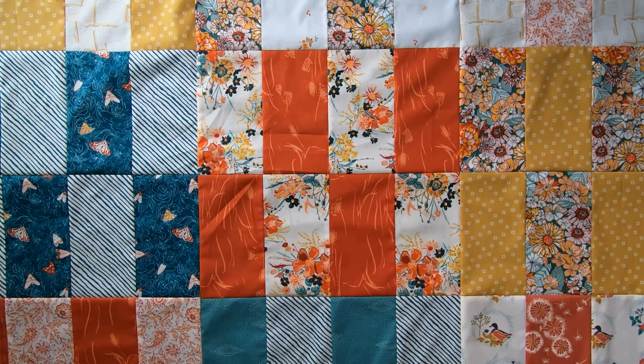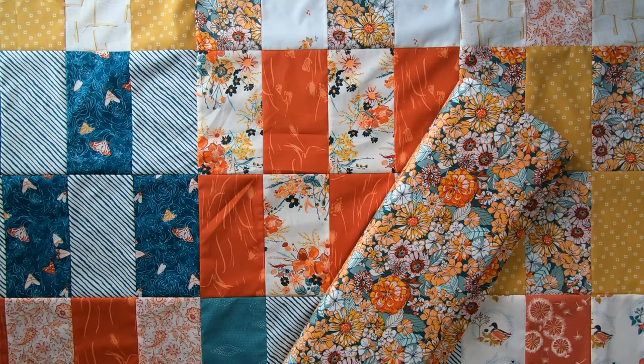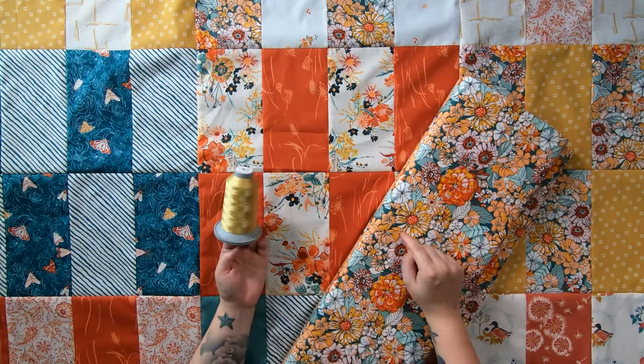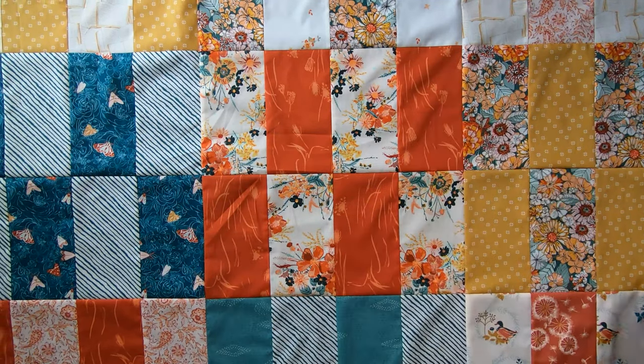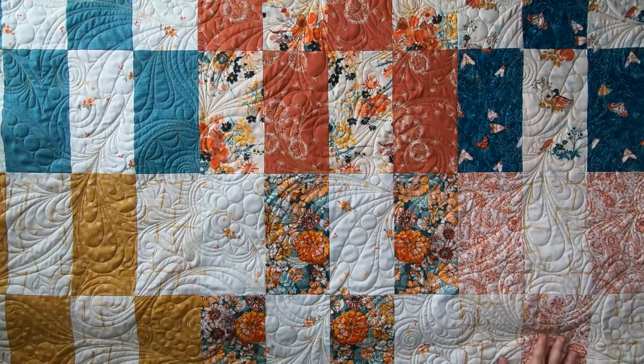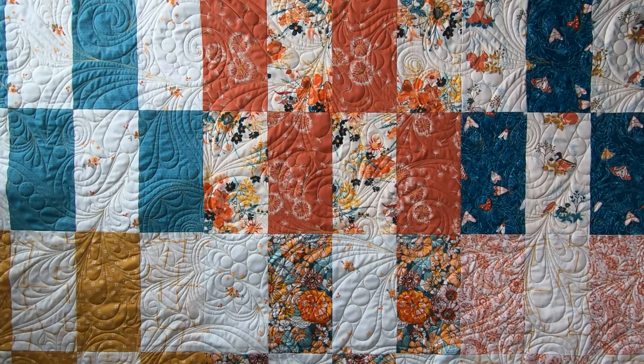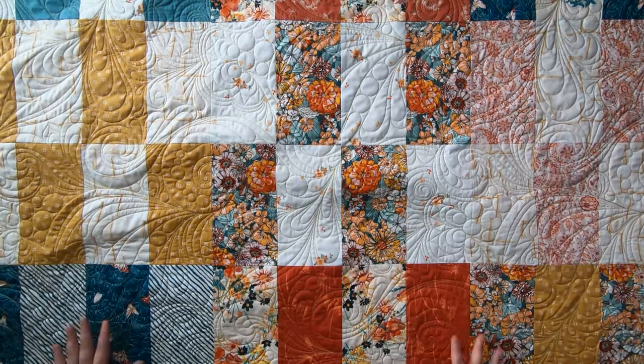For the backing, I'm going to be using this gorgeous floral busy print. And for my thread choice, I am using Glide thread in sand — my tried and true. Here is the quilt, all nicely quilted and finished. I chose to do one of my favorite edge-to-edge quilt patterns by Carly Porter, which I will have a link to down below in the description as well.